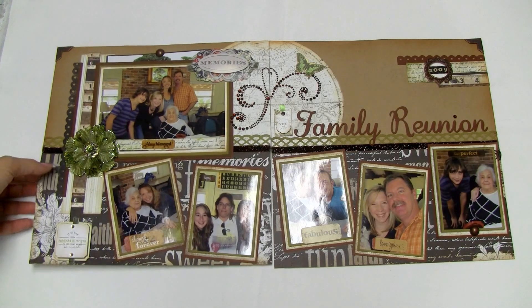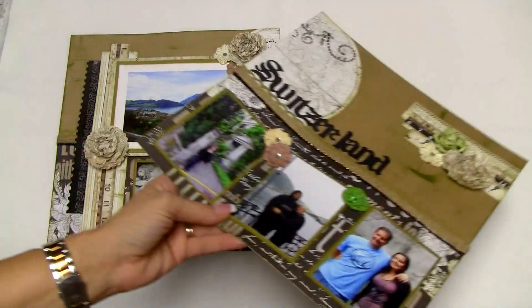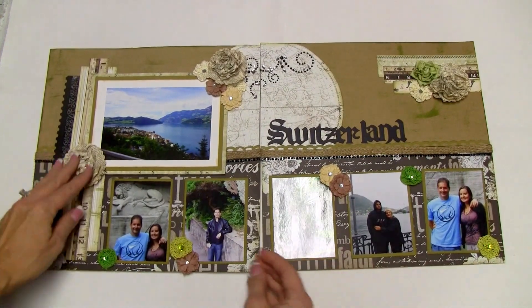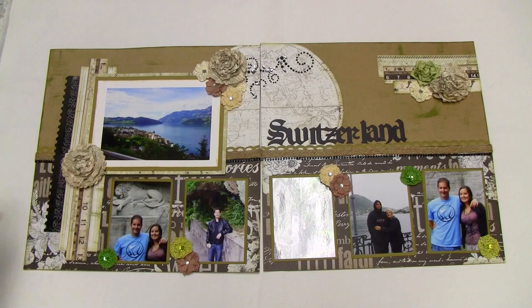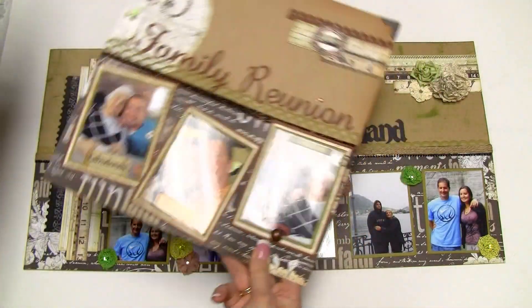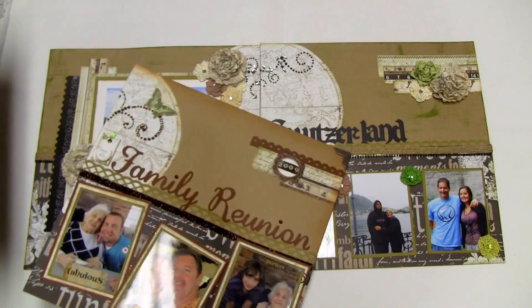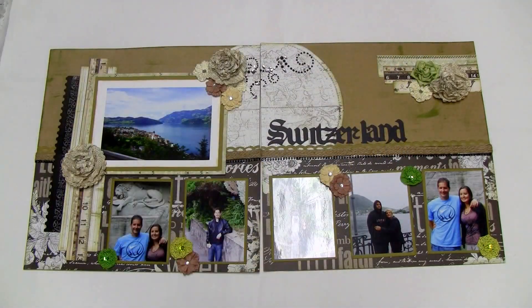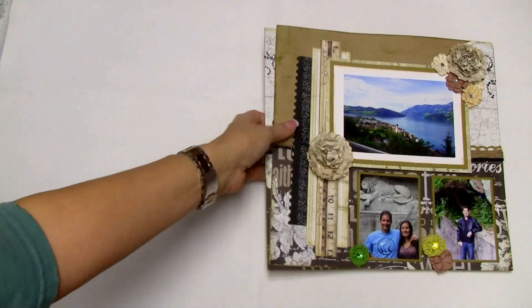My friend Alice used the exact same layout and same paper kit from the Swirly Do's kit, and this is how she chose to do hers. She popped this up as well, but used a flower in this corner, different bling — that type of thing. Her main elements are these flowers, whereas I have like one flower and different types of elements. Hers is of Switzerland and it looks fantastic.